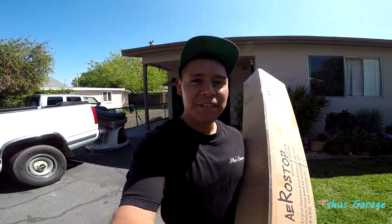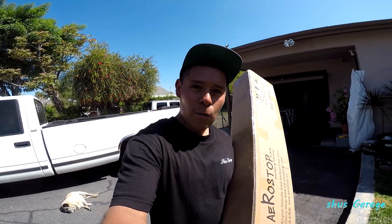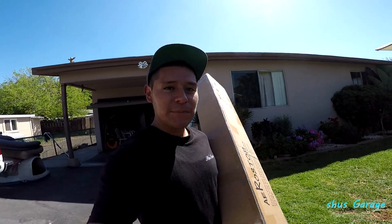What's up guys, welcome back to another video. By the title of this video you guys already know what I'm gonna be doing to the skyline — it's right in this box.